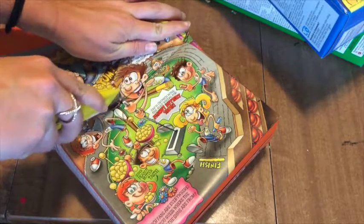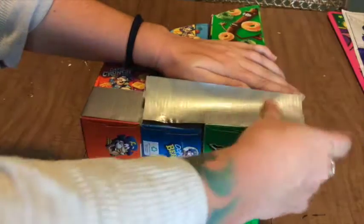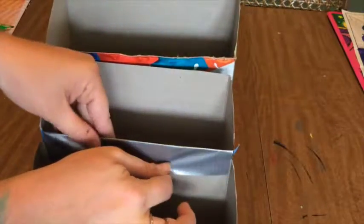Once you have the correct sizes, line them all up and secure them together with a bit of duct tape along the bottom and across the middle where the boxes meet.